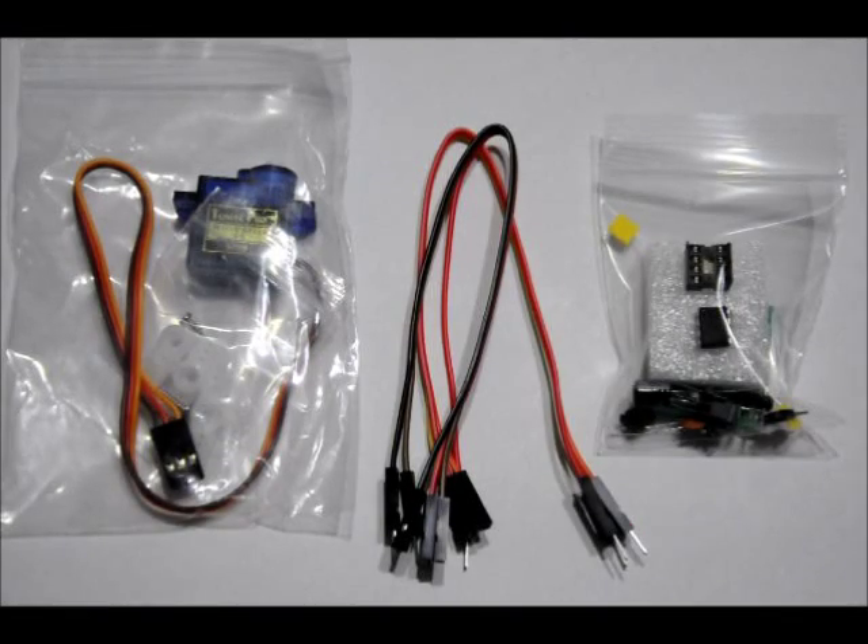Hi everybody, Patrick here from EngineeringShock.com, ElectronicLessons.com, and PaintballProfs.com. Today I'm going to show you how to put together our servo controller kit.